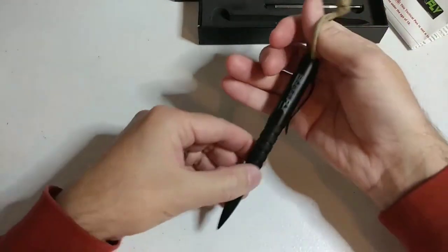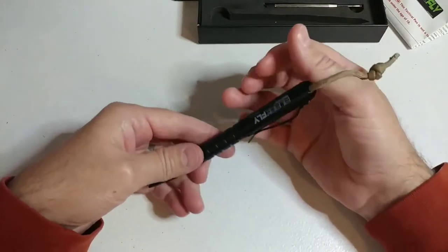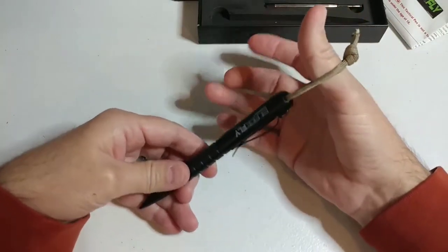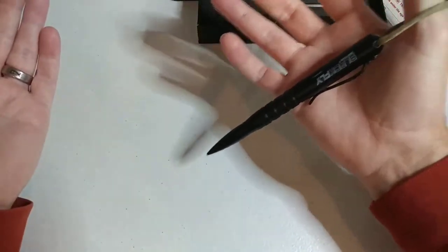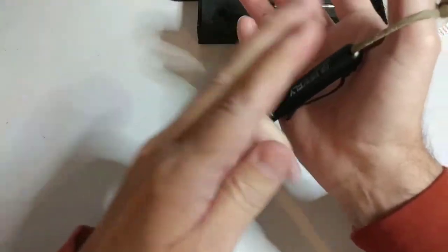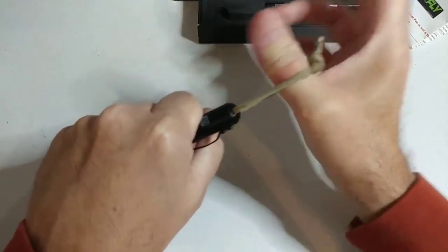Another thing we like — we'll do a demonstration video — but by adding this little paracord it gives you a tactical advantage. It gives you another place to hold the tactical pen if you were ever in a defensive standoff. The pin can just hang and your thumb joint right here is very, very strong — it's a really strong point. So if somebody tried to grab the pin, they're not going to be able to get that out of your hand.